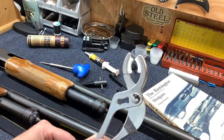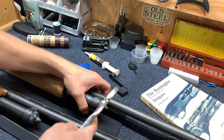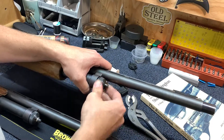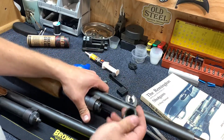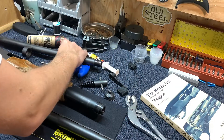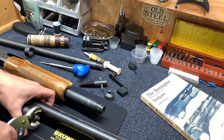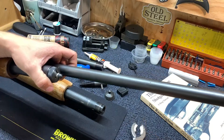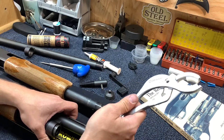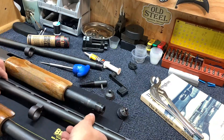First is the mag tube pliers. These pliers are great — they've got a padded jaw that's meant to grab your mag tube cap and just break it loose. With an 870, when you put that back on, you really don't want it to be that tight, so you can slide the barrel off. For most people, this is going to be the level of disassembly you do annually or after each hunting season. You might not need these, but if you have a stuck one, it's better than marring it up using vice grips. Wrapping a rag around vice grips is not the correct answer.